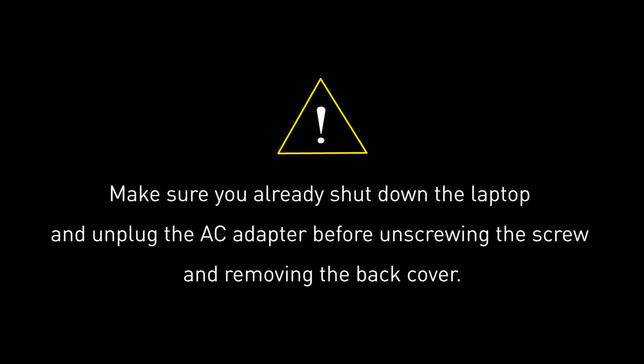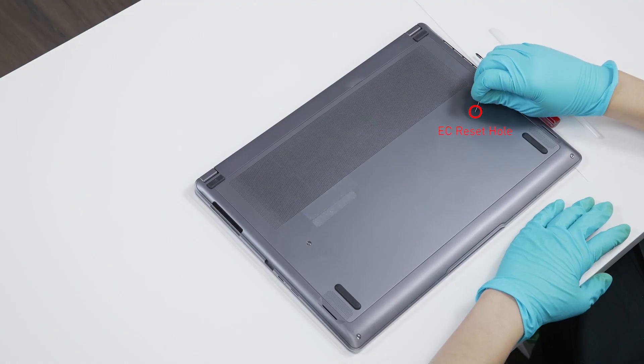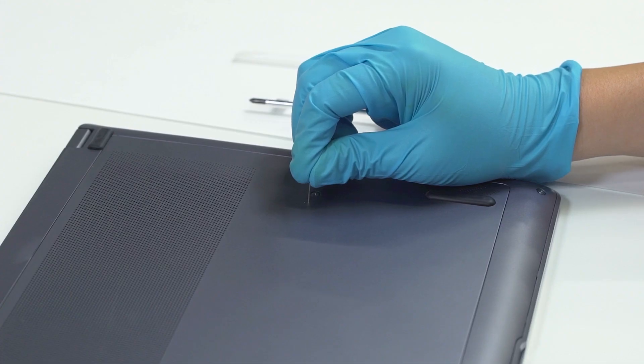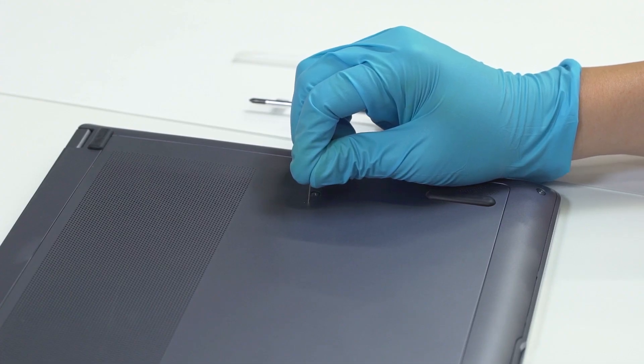Before you begin pulling everything apart, please make sure that your Creator Z16 is turned off and the adapter is disconnected from the laptop. Flip it on its back and insert the paper clip into the battery reset pinhole. Hold it for 4 seconds in order for the battery power to successfully cut off.